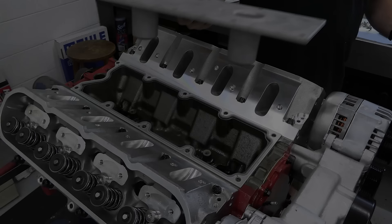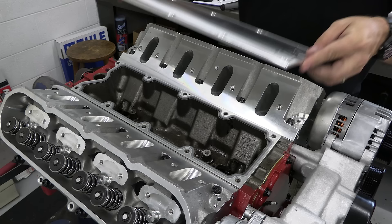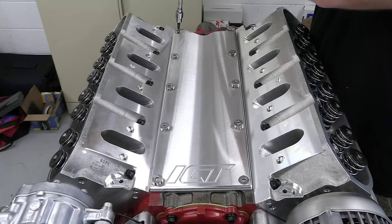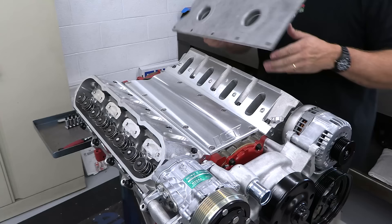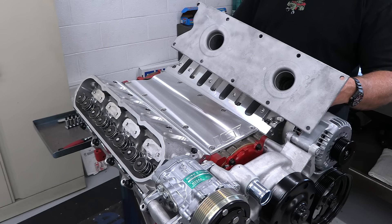This is the stock valley cover for the Gen 3 LS engine, easily recognizable by those two big cavities for the stock knock sensors. The Phytek ECU I plan to use can work with knock sensors, but my understanding is the stock knock sensors are pretty highly tuned for the stock engine configuration. The more you change the engine, the more the knock sensors can struggle to separate real engine knock from actual horsepower. So I'm ditching not only the knock sensors but also this ugly cover for a billet aluminum unit from ICT Billet. Besides looking worlds better, the ICT Billet valley cover is smooth, so it won't trap damaging dirt, moisture, and road grime like the stock unit will.